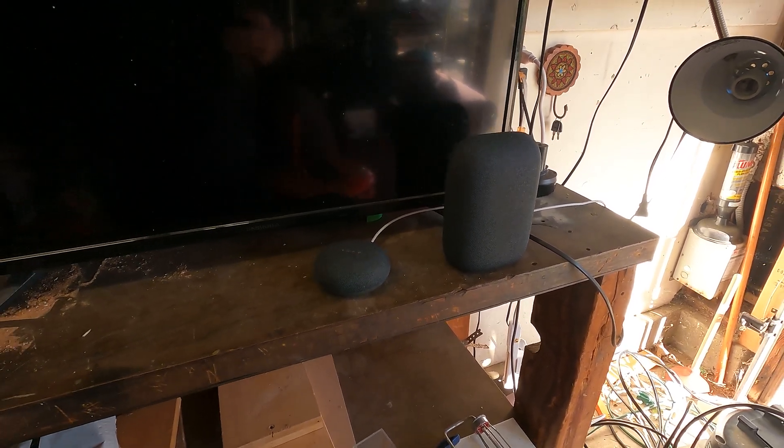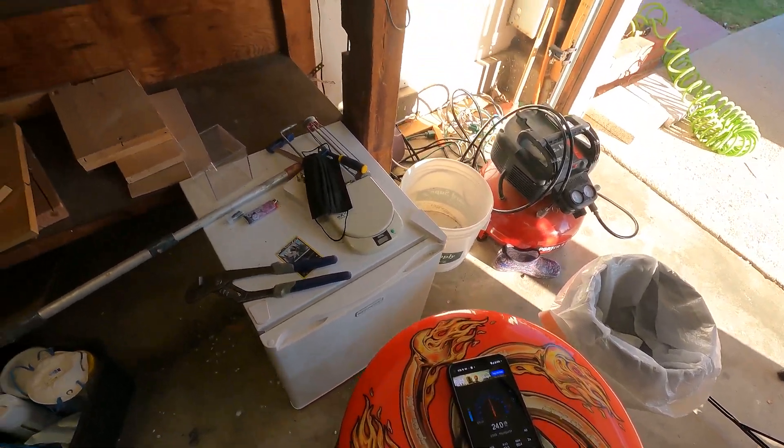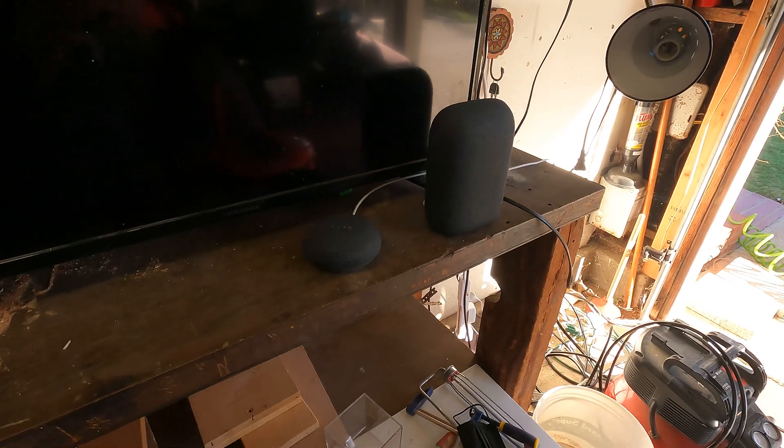All right, so clearly this one's louder. It capped out — I think I saw about 75 decibels on the meter, which was the highest I saw. It sounds definitely deeper, there's a little more bass, and it definitely sounds better for a garage space.